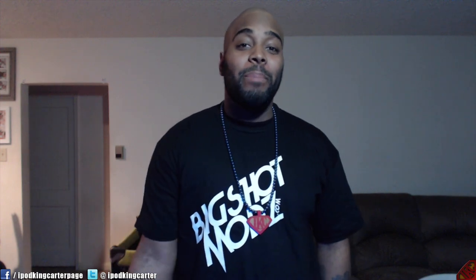What's going on everybody? It's your boy iPod King Carter here. I'm here to unbox a custom PlayStation 4 controller from Big Shot Mods. I have my mysterious white box here. But before I hop into the unboxing, I just want to say shout out to Big Shot Mods, man. They've been hanging with me since Xbox 360.